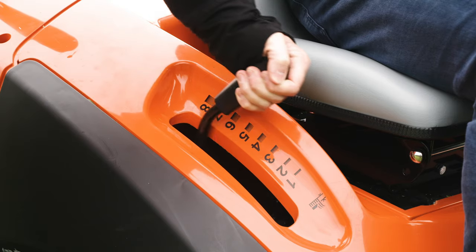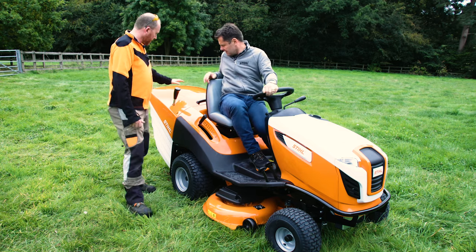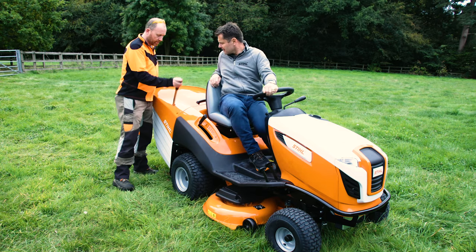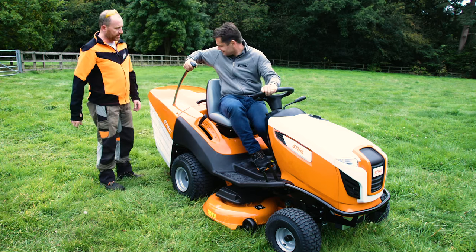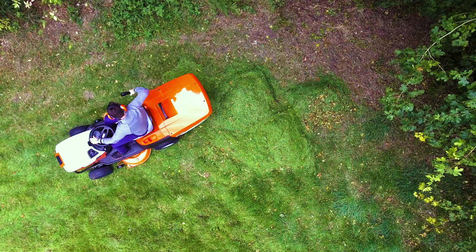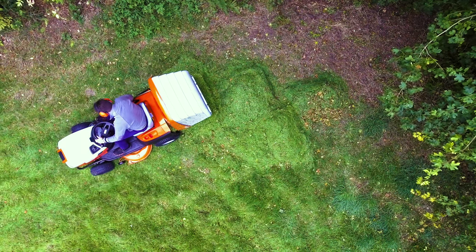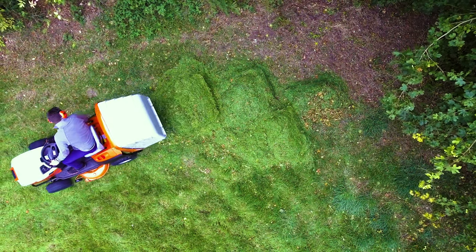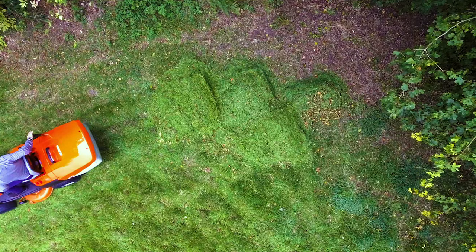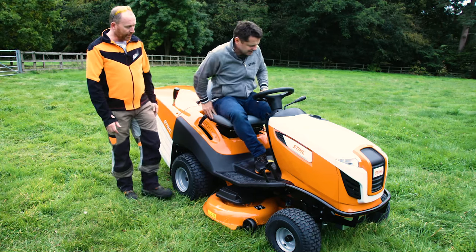We're going to go at the highest setting because the grass is so long. The grass box — you want to push that down so you don't have to get off. When the grass box is in that vertical position on the side, it doesn't leave any cut grass inside — it empties out completely every time. No jump-starting or pulling it out, none of that.